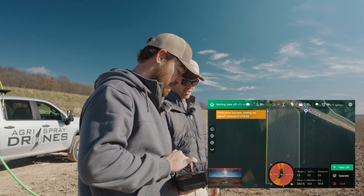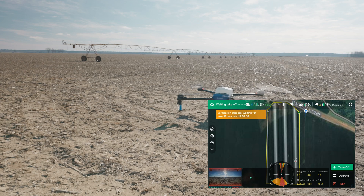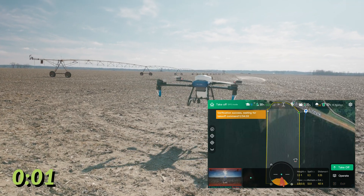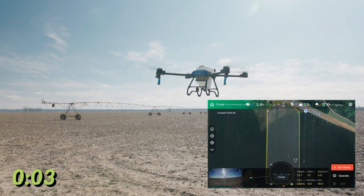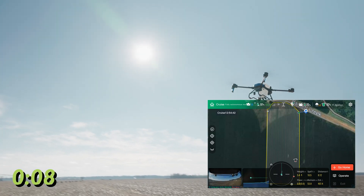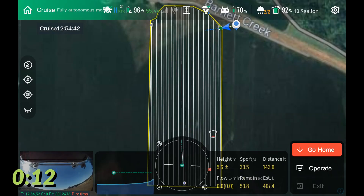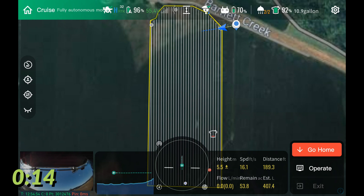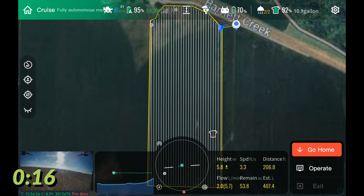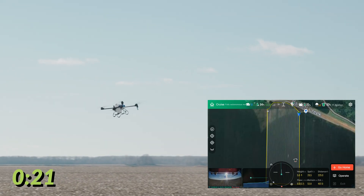Alright, I've got my timer here — take off when you're ready. Okay, here we go. Start. Alright, we've got takeoff. So this is all autonomous flight — Alex is not going to touch the sticks or the screen until the drone makes it back to us fully autonomously as well.